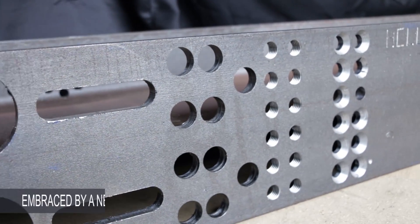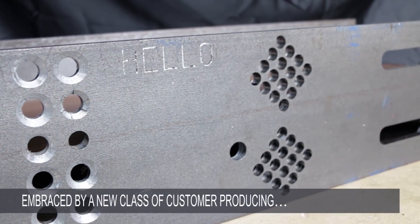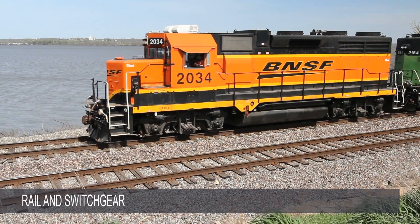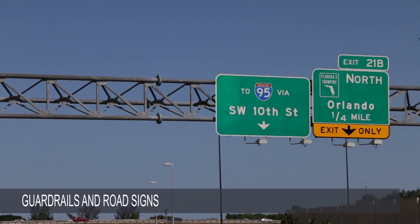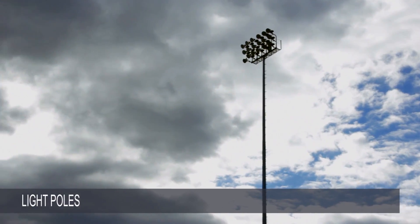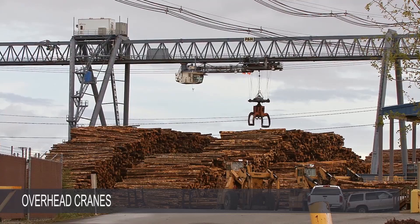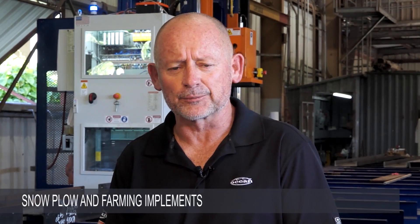With its enhanced functionality, the Ocean Avenger Plus has been snapped up by an entirely new class of customer, producing a wide range of products including building components, rail and switchgear as well as wooden rail ties, guardrails and road signs, billboards and overhead signage, light poles, heat exchangers, aggregate conveyors and shaker screens, overhead frames, truck frames, snow plow and farming implements, and a wide range of other products.